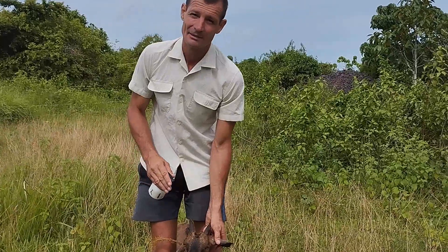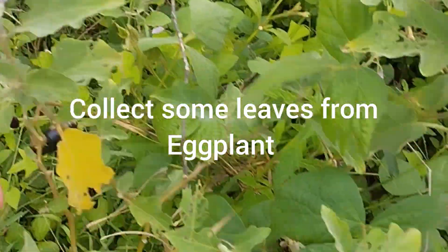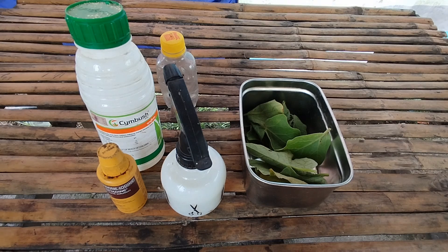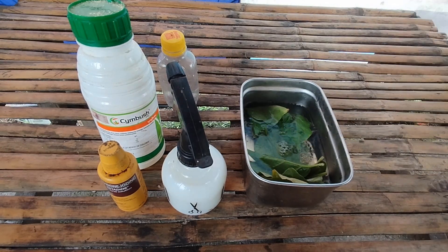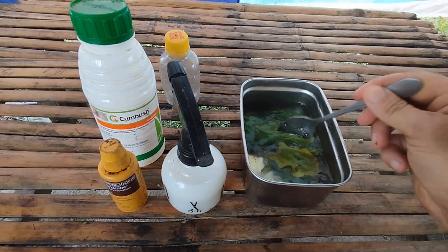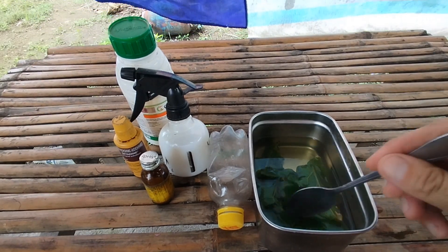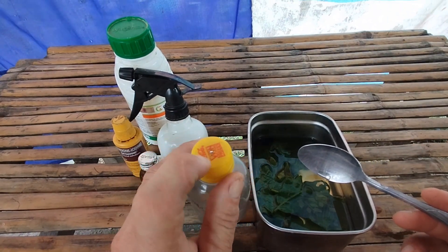I'll show you now how to make it. So, in order to treat an active infection, you will need some eggplants, and a bottle where — yeah, you can see here a small hole.